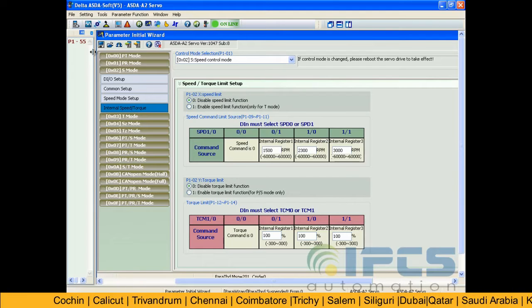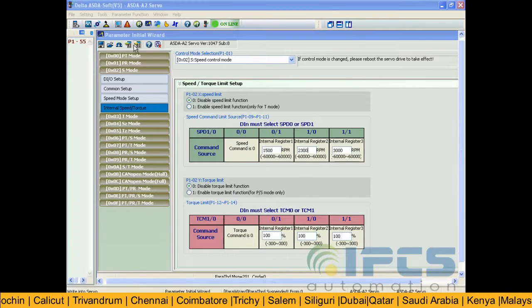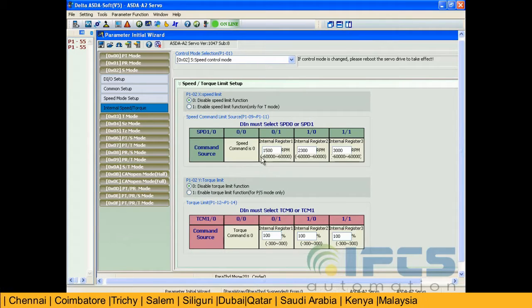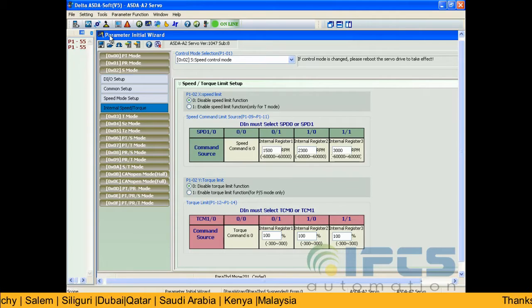Now in the internal speed torque box, set 3 different speeds. Write to the servo drive.